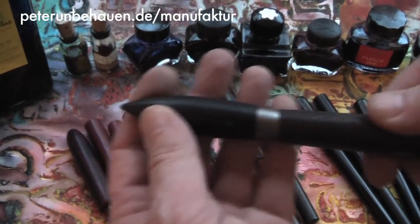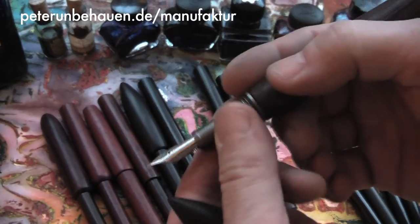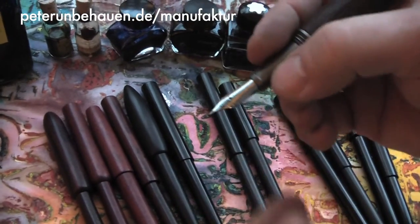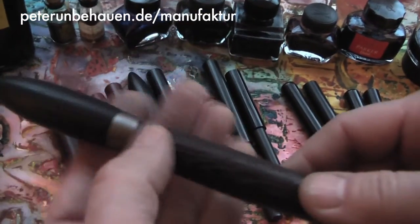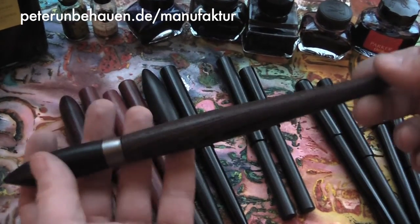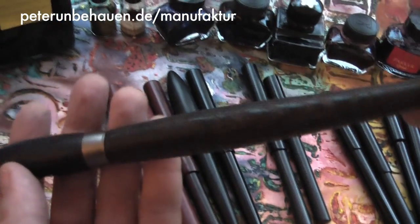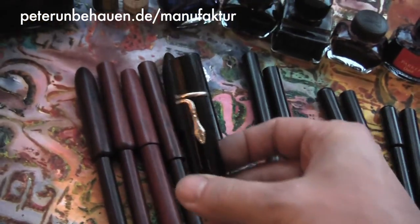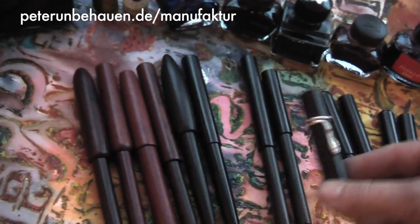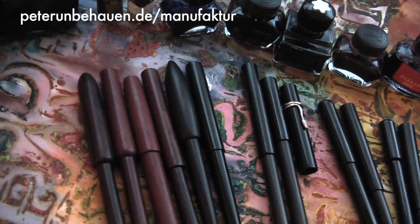The third model is a standard model with the threads right up here and with a metal band around the cap. You can get this pen in different woods. You can also get this one with a snake clip. Note that all of my pens come without a clip by default.